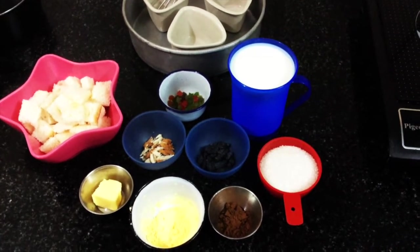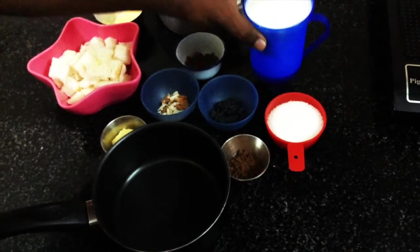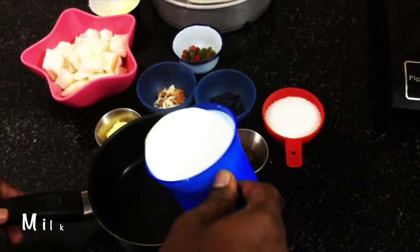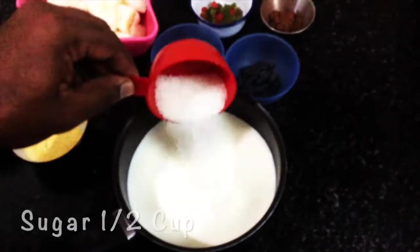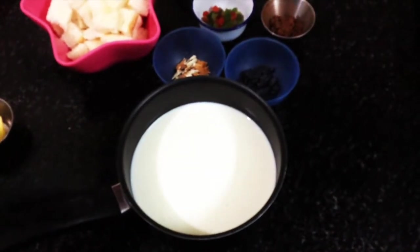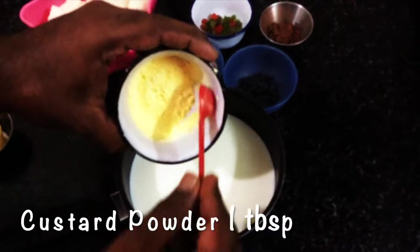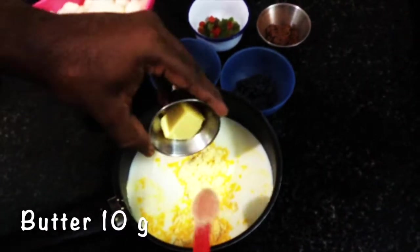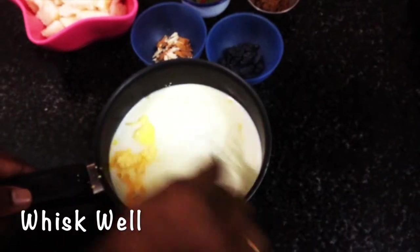As the first step, we are going to boil the milk along with custard powder, sugar, and butter. In a saucepan, I'm adding the milk, then the half cup of sugar. You can add a little more if needed. Now I'm adding the custard powder, vanilla flavor, and 10 grams of butter. Just whisk it without any lumps.